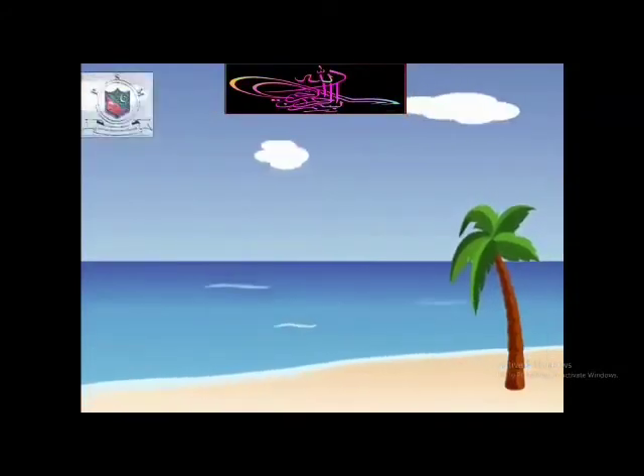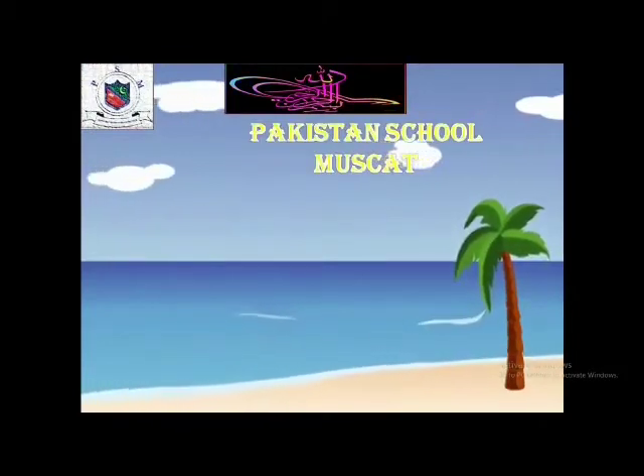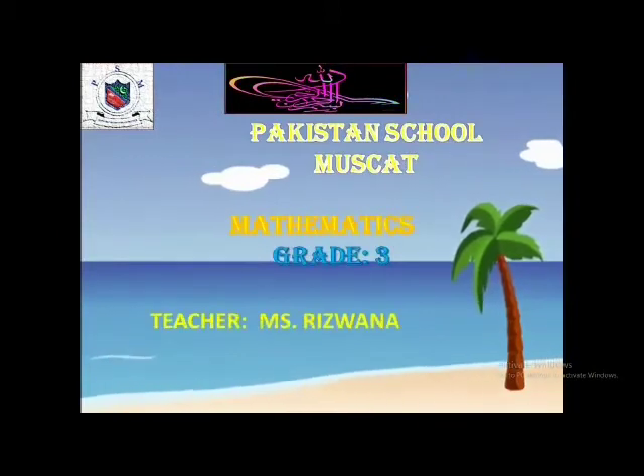Assalamu alaikum, Grade 3 students. I welcome you all on behalf of Pakistan School Maskar. I am your mathematics teacher, Ms. Bilswana.